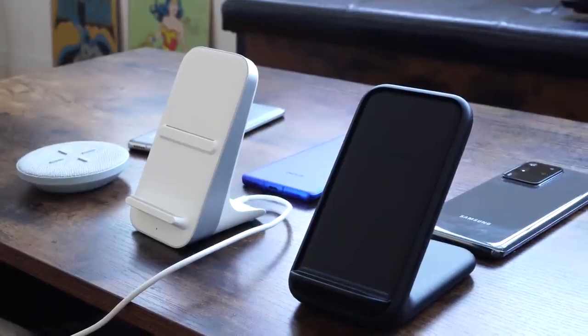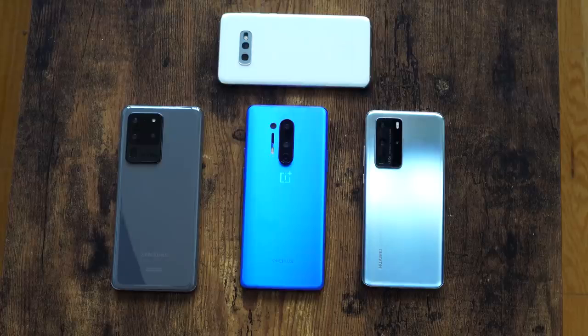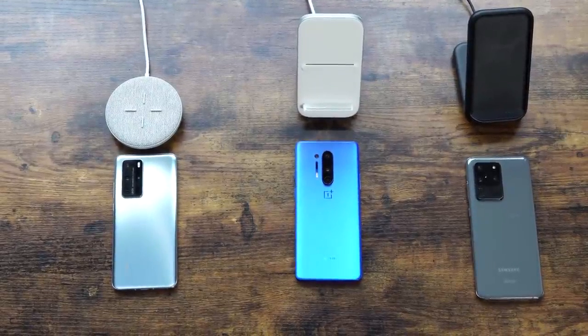Welcome to another ultimate charge test video. This one is truly special and very unscientific — I'm talking about wireless and reverse wireless charging on these devices. The only three devices I know that can do this properly are the OnePlus 8 Pro, the Galaxy S20 Ultra, and the Huawei P40 Pro.